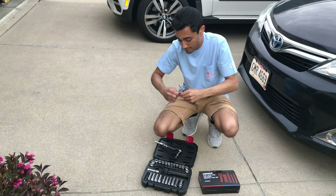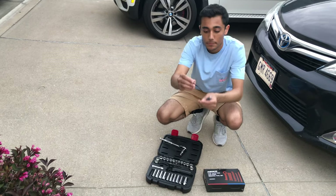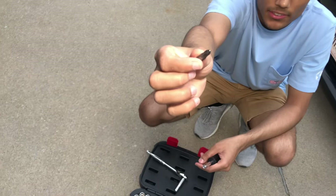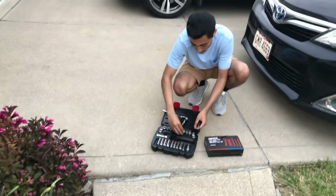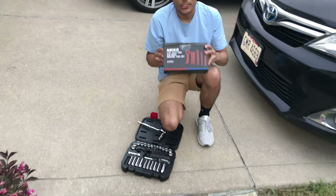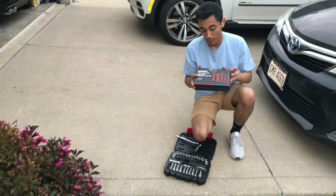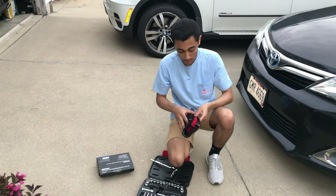So let's just show what that looks like - something like this. You're also going to need a plastic trim removal kit. I got this off Amazon like two years ago, it was like 10 or 15 bucks. It lasted me forever - it's two years later and I still use it.